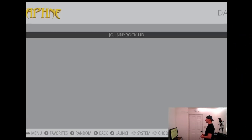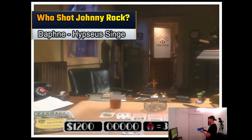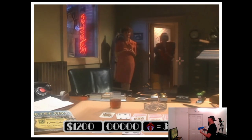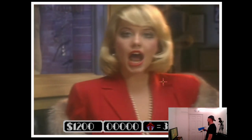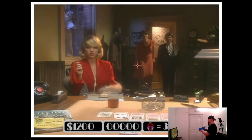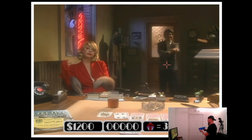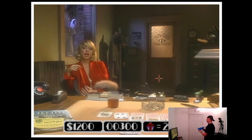Last but not least, let's cover Daphne - or Hypseus Singe - the latest new emulator we've added. It lets you play full motion video laserdisc games such as Who Shot Johnny Rock. If you're into full motion video games you'll love these; if not, skip them. Setup of the Daphne ROMs is pretty easy - there's a readme inside the folder that answers most questions. For Pi 4, it's recommended you get the MPEG-2 encoded versions; the MP4 ones usually don't work as well.